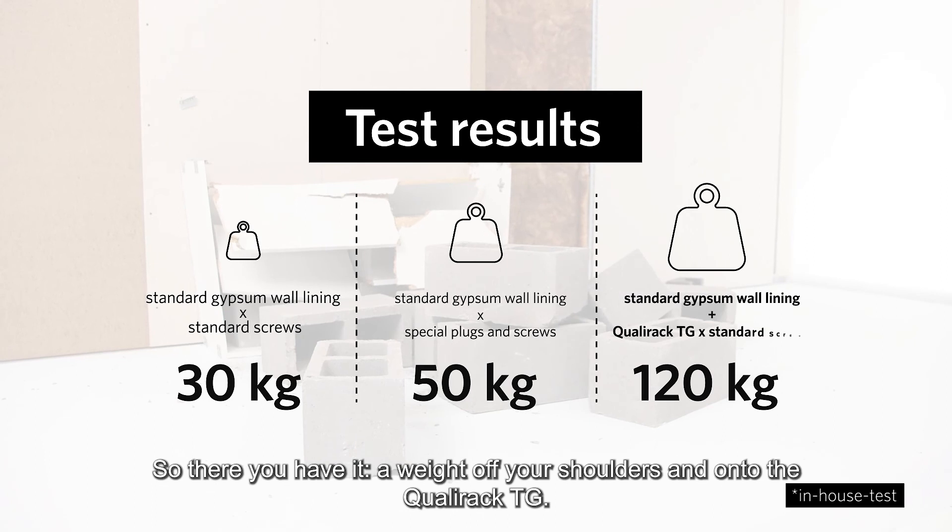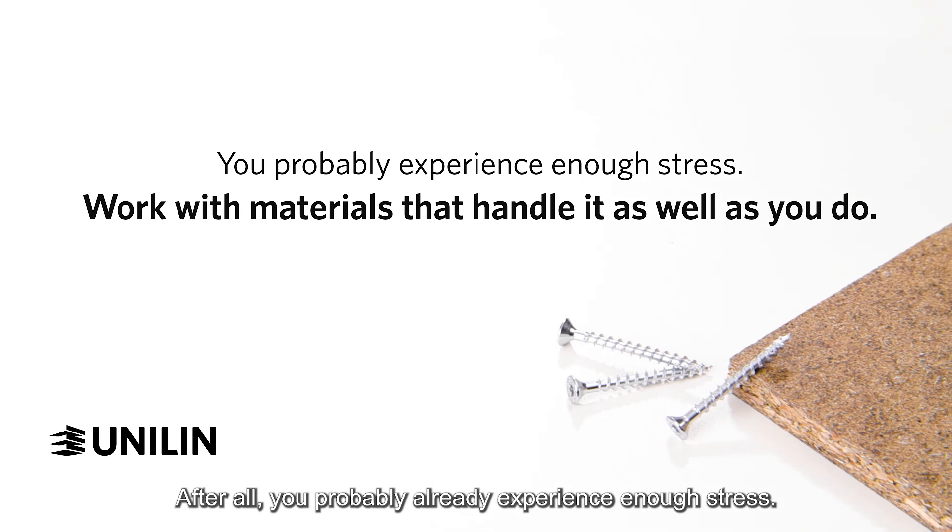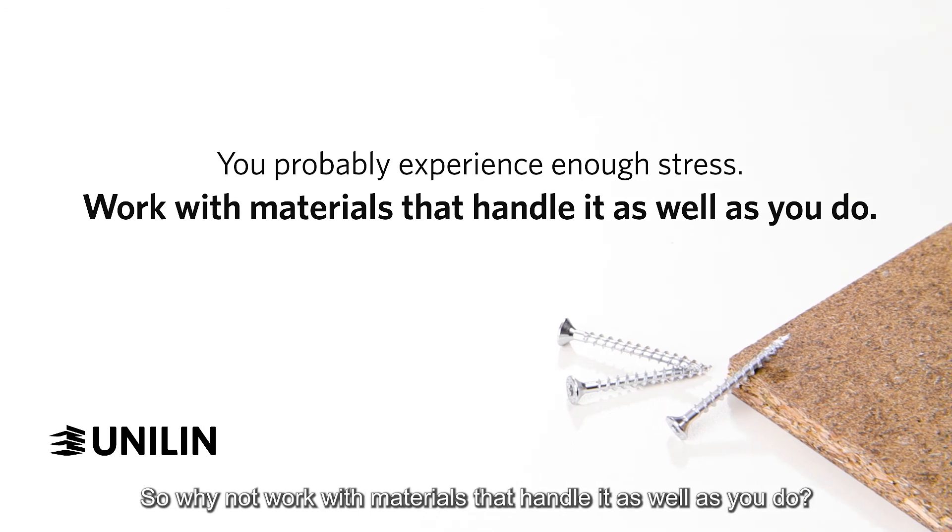So, there you have it. A weight off your shoulders and onto the QualyRack TG. After all, you probably experience enough stress. So why not work with materials that handle it as well as you do?